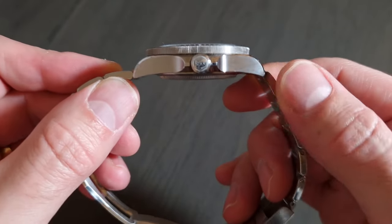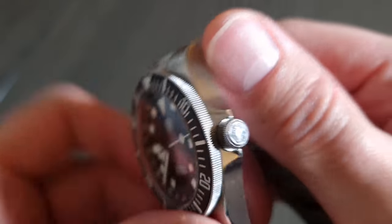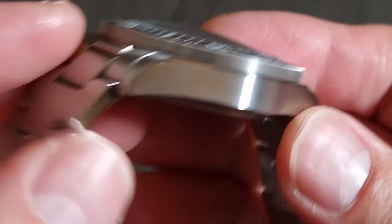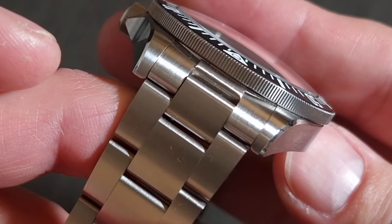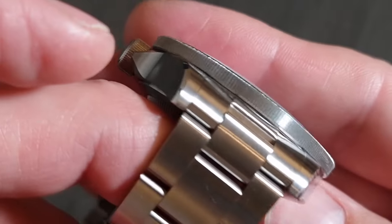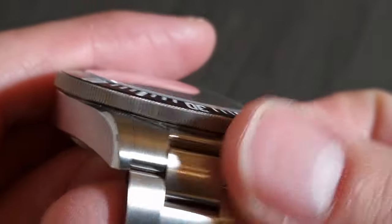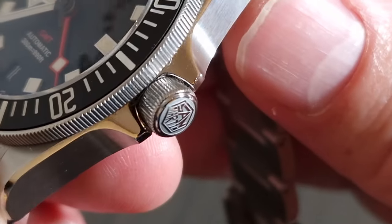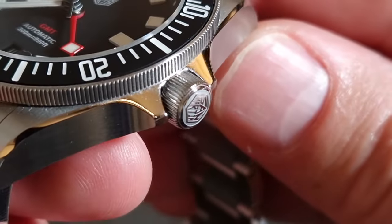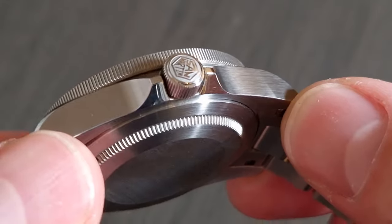We've got a 316L stainless steel case and bracelet with a stated water resistance of 300 meters. The case and bracelet are primarily brushed for that tool-watch aesthetic, with a high-polish chamfer running from lug to lug. The crown guards and crown are superbly machined — the finishing on this case is top notch. The crown is etched with the San Martin hexagonal logo and is beautifully machined, with high polish between those grooves giving it an iridescent effect.